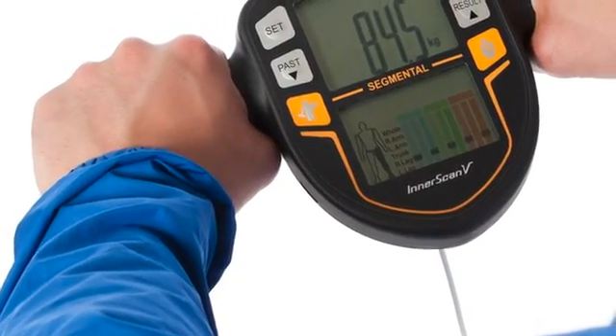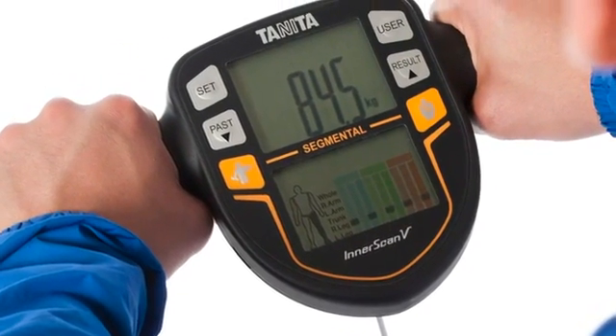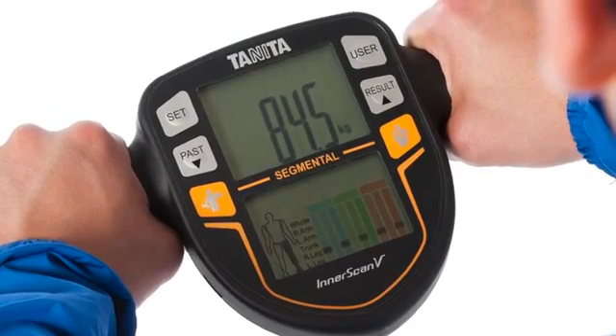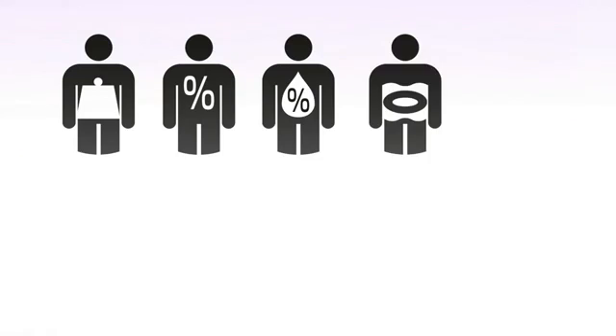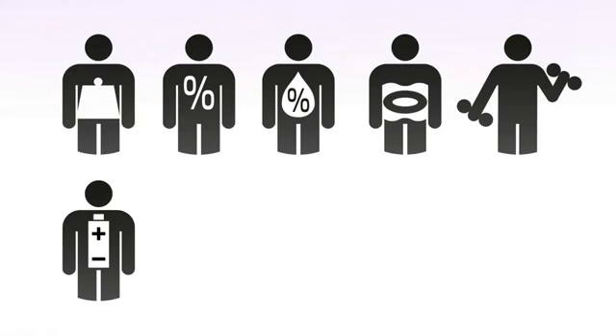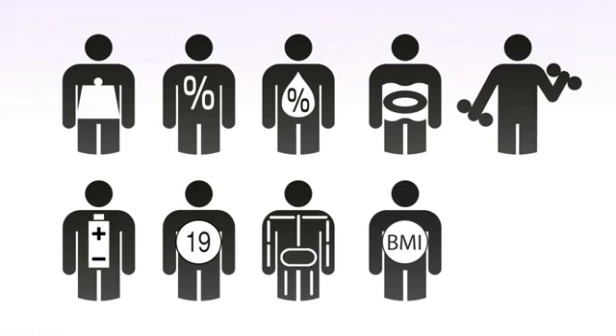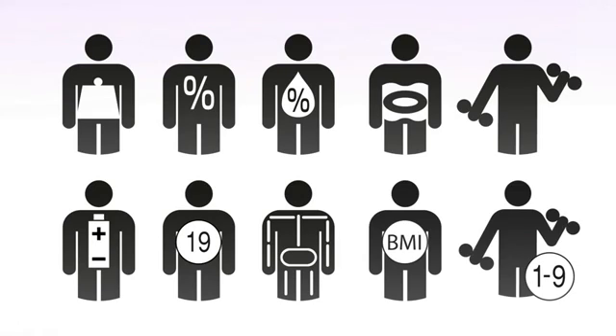The BC545N monitor uses the advanced Tanita dual frequency BIA technology to calculate 10 total body composition readings including weight, body fat, body water, visceral fat, muscle mass, basal metabolic rate, metabolic age, bone mass, body mass and physique rating.